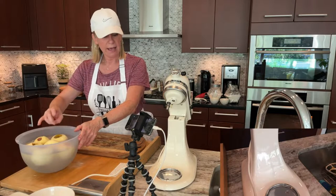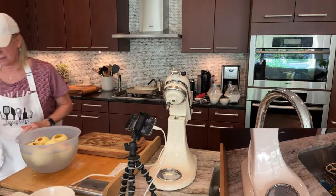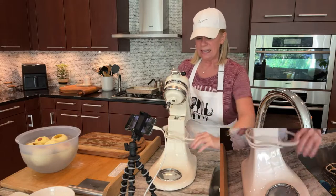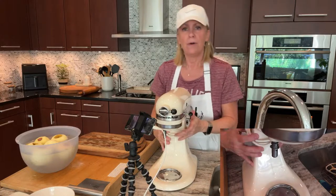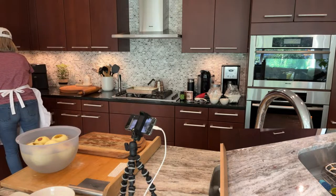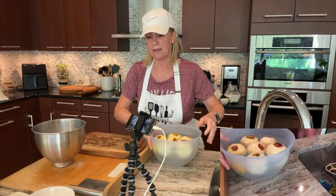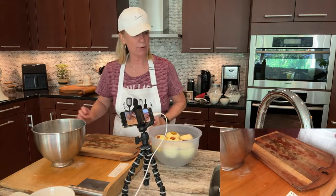Our apples are peeled and in the acidulated water so they don't get brown while waiting. I don't need the mixer anymore, so I can move that big thing out of the way. Then we'll slice these apples — you want them thinly sliced because of the cook time. Once everything goes in the oven it's about 35 minutes, so you want the apples thin enough to soften properly.